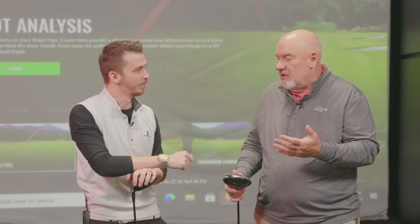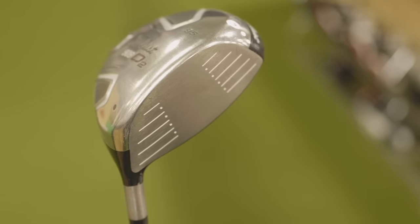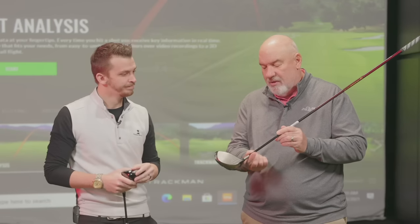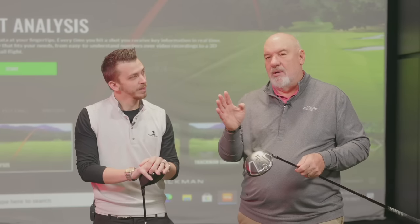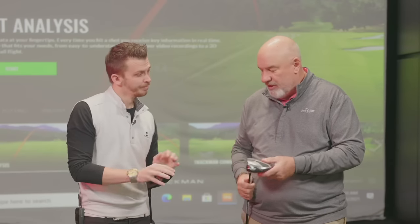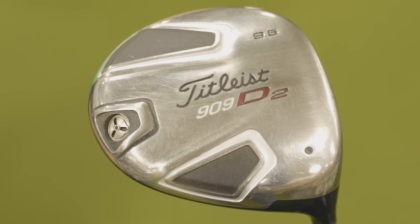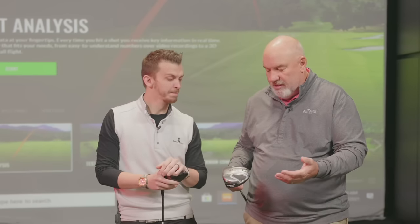The question always becomes: why would I change? Let's look at the characteristics first. Here's a driver and it's around 460cc's — that's been the max for quite a few years. No adjustability. The ability to tailor the ball flight for your shot is not in this driver. If we look on the bottom, we just have a back weight here, which was used to bring the weight back and also to finish off the swing weight of the driver. It was a great driver at the time, but technology has changed.